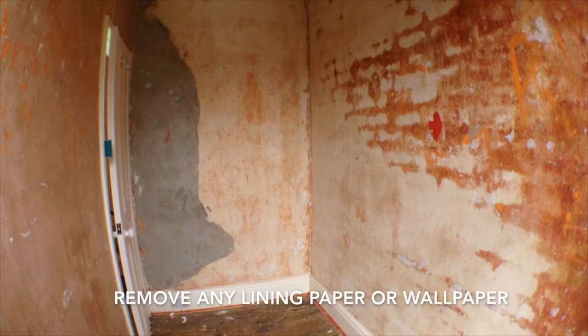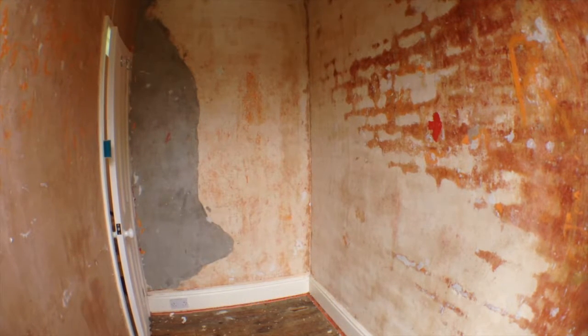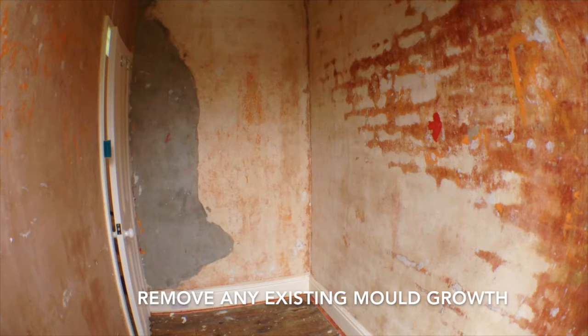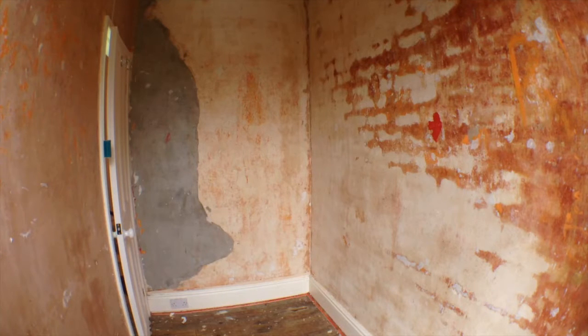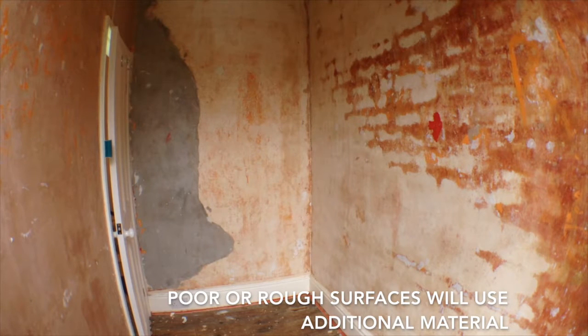Ensure there is no existing lining or wallpaper applied, as this will need to be removed first, as will any trace of mould. The surface should be in a good solid state, free from dust, grease or flaking paint. If your walls are not flat, then it may be preferable to skim over with a conventional plaster first, as using Aerotherm as a filler for poor or rough surfaces will use additional material.